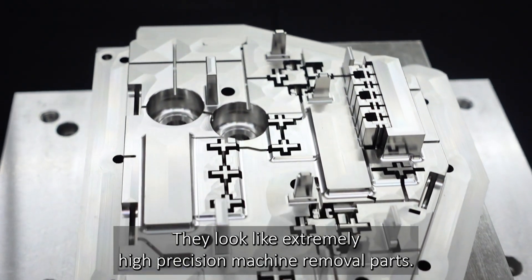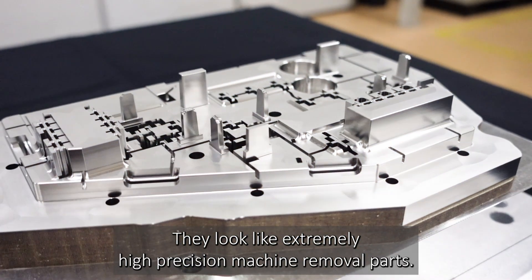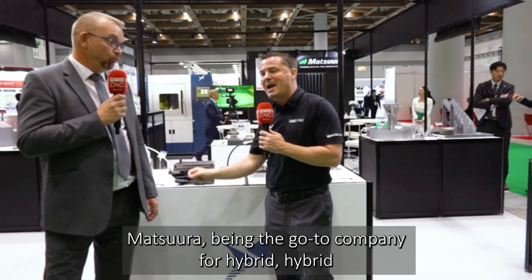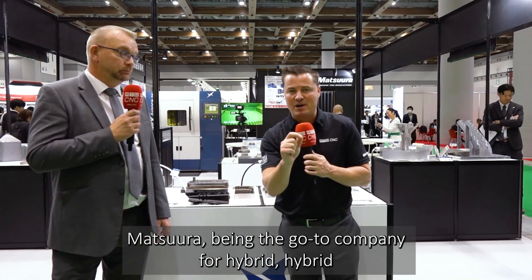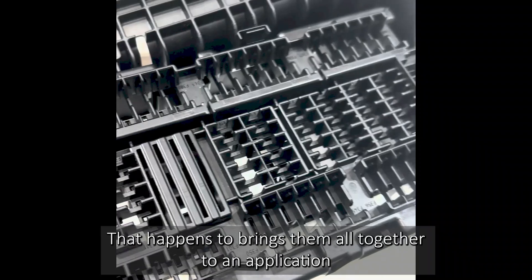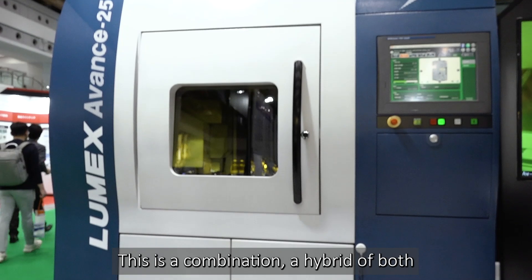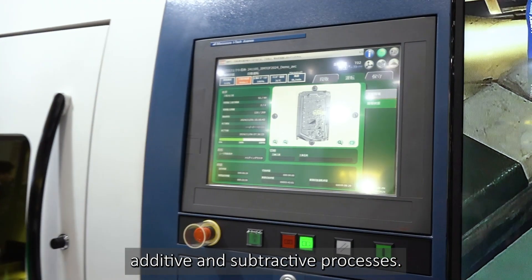They look like extremely high-precision machine removal parts, but these are all additive hybrid machines. Matt Surabian is the go-to company for hybrid — hybrid and the niche of die and mold. It brings it all together to an application that works here and now. This is a combination, a hybrid of both additive and subtractive processes.